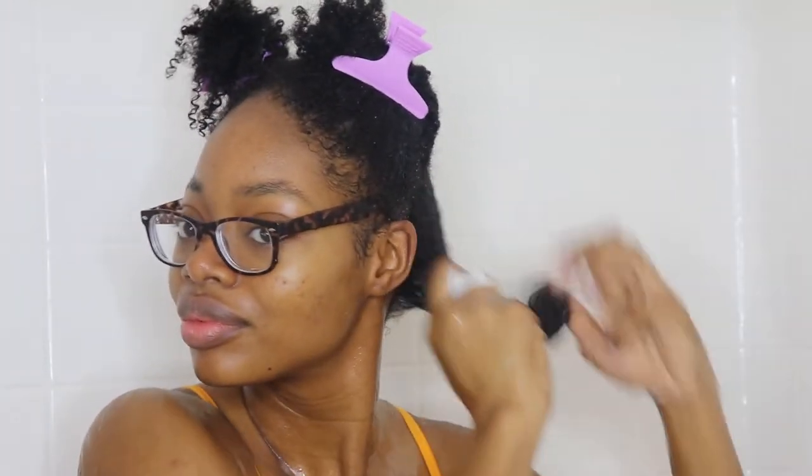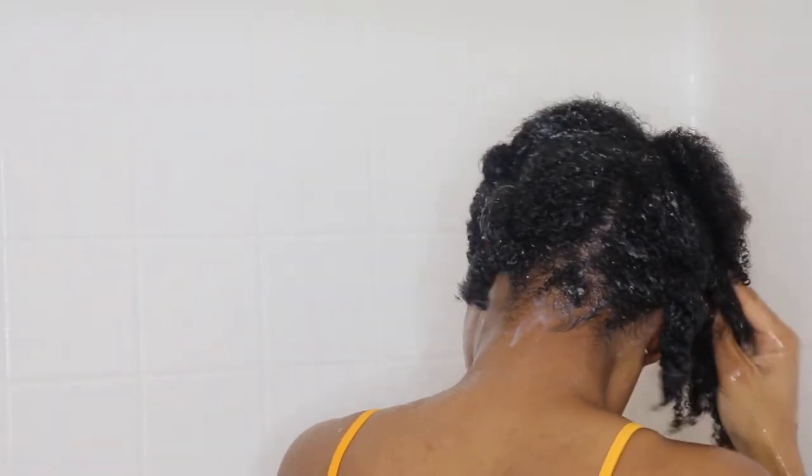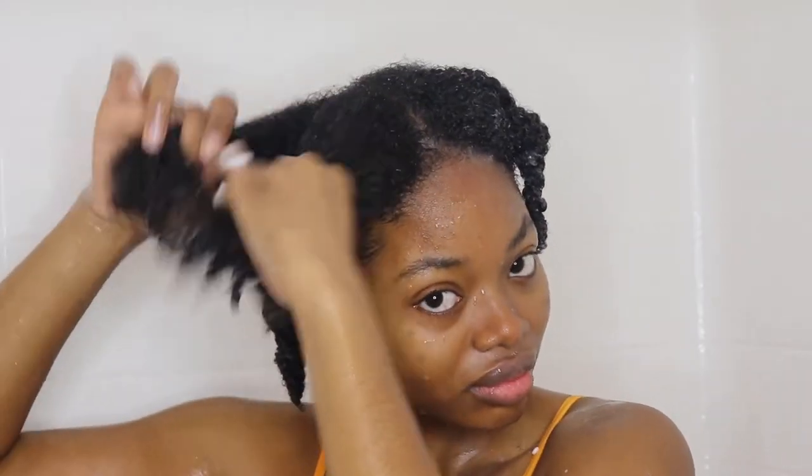I'm going to go ahead and section again. It's okay to work in smaller sections, especially when you get to the front like I do — I work in a lot more smaller sections and that's just to prevent breakage. And as I said before, it's okay to go back and add water as you need it.